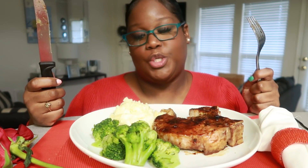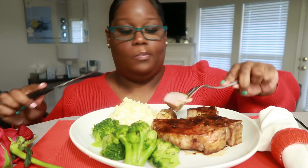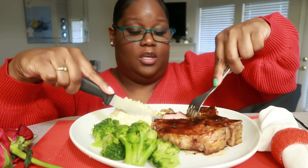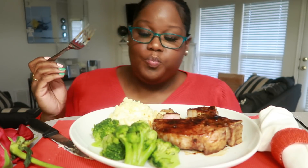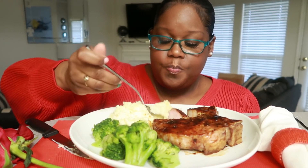I do have another pork chop — so who's coming over? I'm going to eat this whole thing without a doubt. You guys, excuse the knife and fork — usually I use plastic utensils but today this calls for a real knife and fork. These potatoes are good.